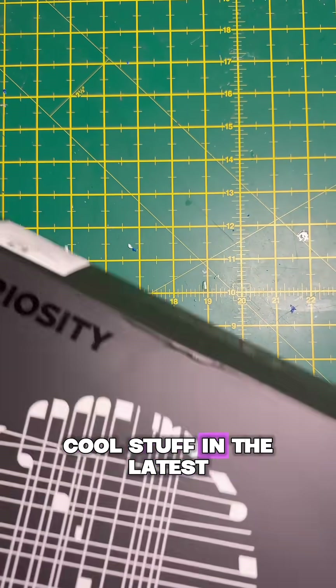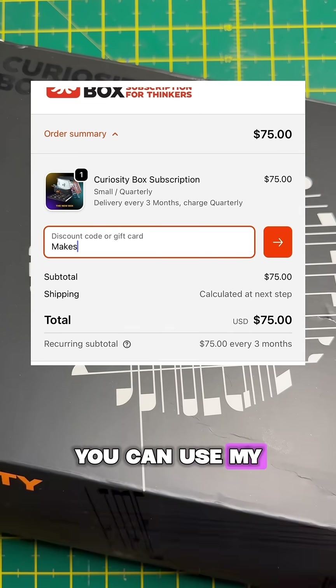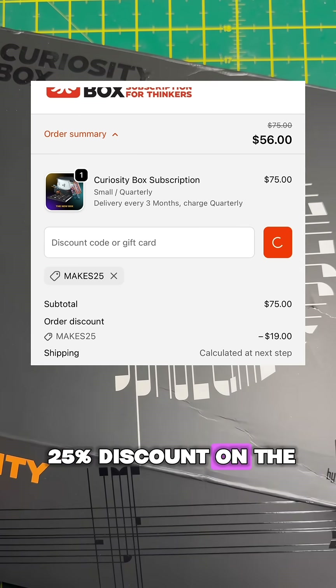I got this and a bunch of other cool stuff in the latest edition of Curiosity Box. And if you'd like one for yourself, you can use my code MAKES25 for a 25% discount on the first box.